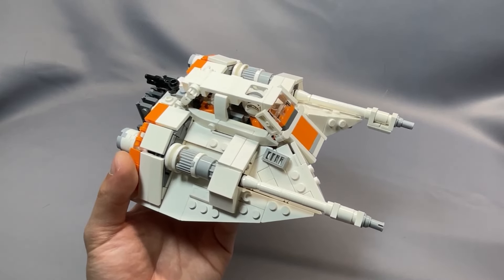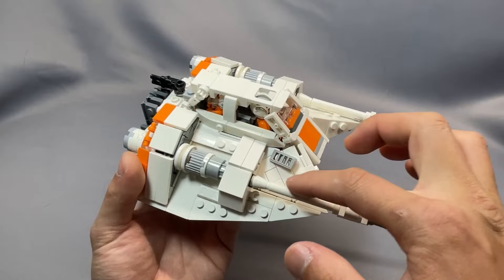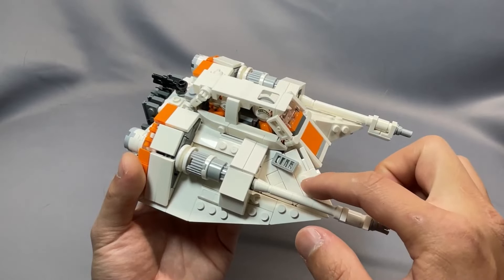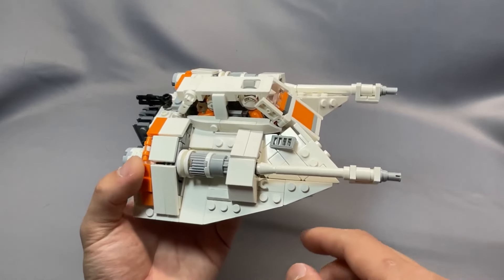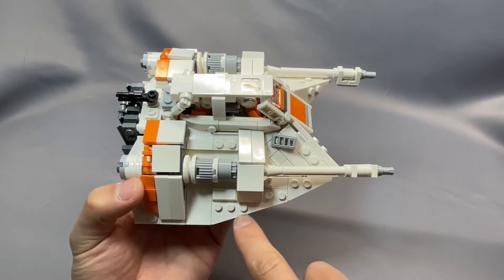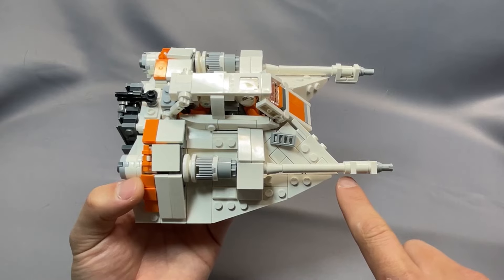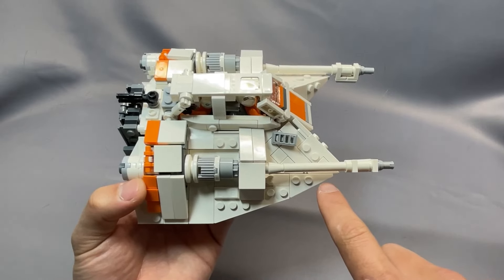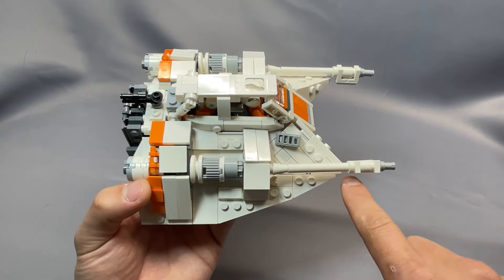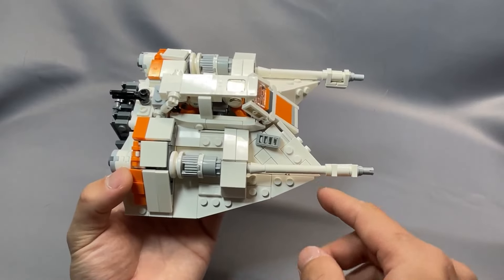Another section that's quite different from most other snowspeeders is this front wing section. It has a really simple but effective connection to put this section kind of inside next to the cockpit, off the grid. Using the 4x2 pointed wedge piece right here does have the unfortunate effect of interrupting this straight line, so if this were to be completely accurate, it would come to more of a point here instead. But I think the trade-off is acceptable — using the standard 4x2 wedge makes this area a little less pointy, and it sticks out from underneath the cannon.